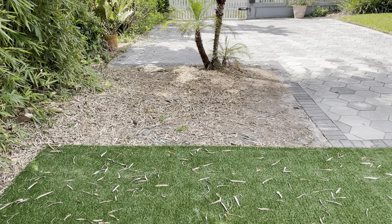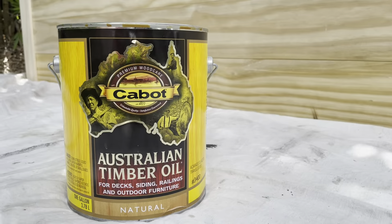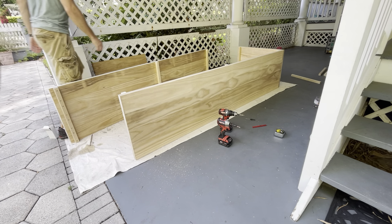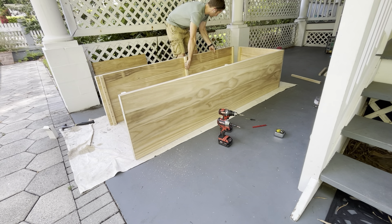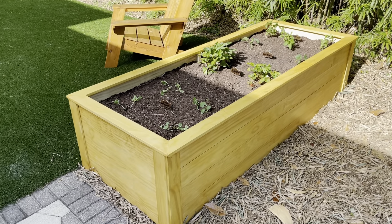I had this bare spot in my backyard, and I've always dreamed of having a raised garden bed to grow my own fruits and veggies. So with the help of my friends from Cabot and a virtually rot-proof new wood I found, there's a way you might be interested in to have a rot-resistant, beautiful garden bed that you can actually grow your own food in.